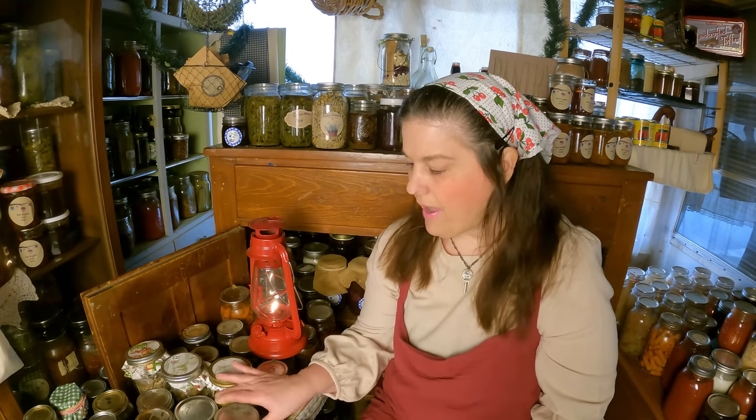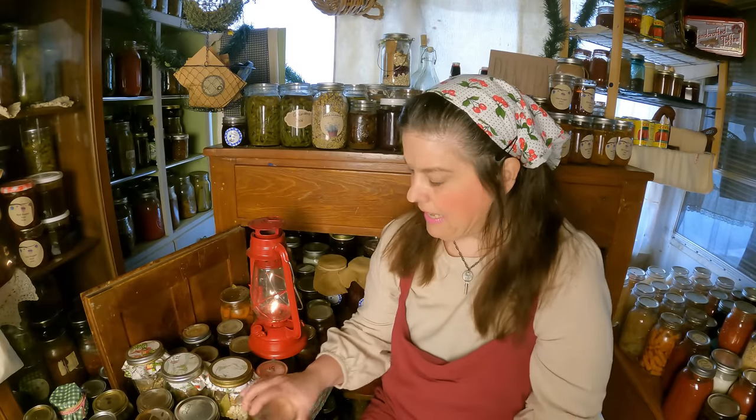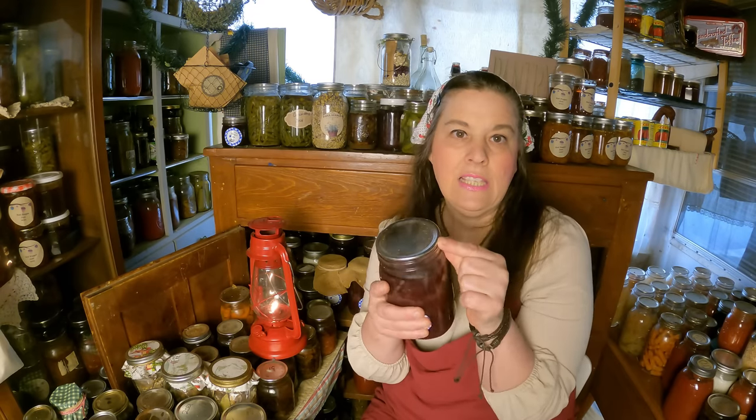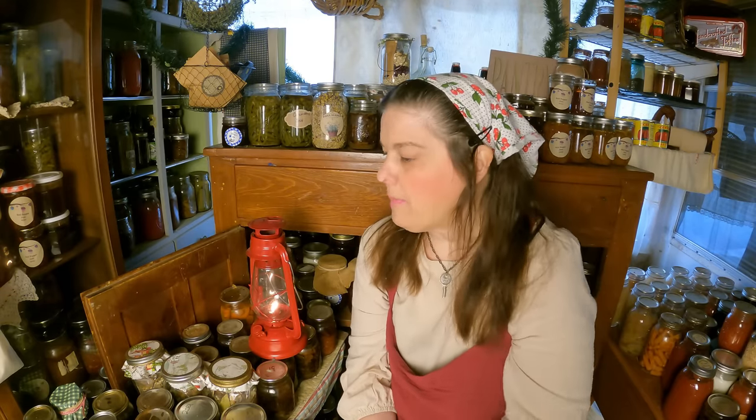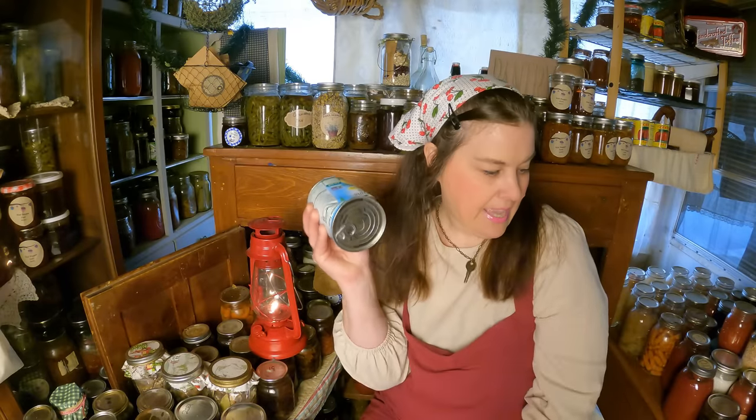I'm starting to reuse my lids only for water bath canning. I will reuse my lids for blackberry pie filling — I'll reuse these lids for more blackberry pie filling. I've been going through everything, cleaning up, and just displaying all of my old-fashioned things. I've been really working on decluttering, using what I've got, and showing all of you videos of it. I have a couple really old dented cans that I need to clean up.